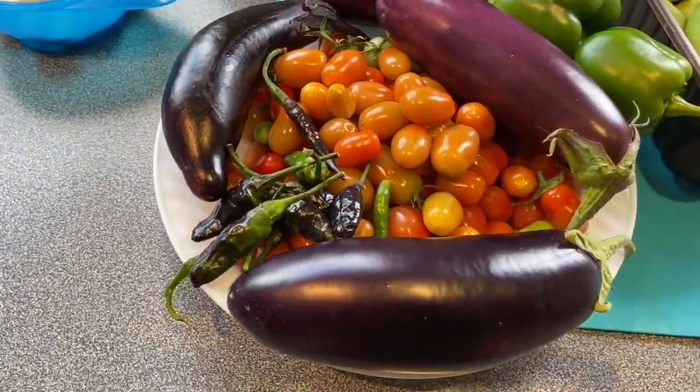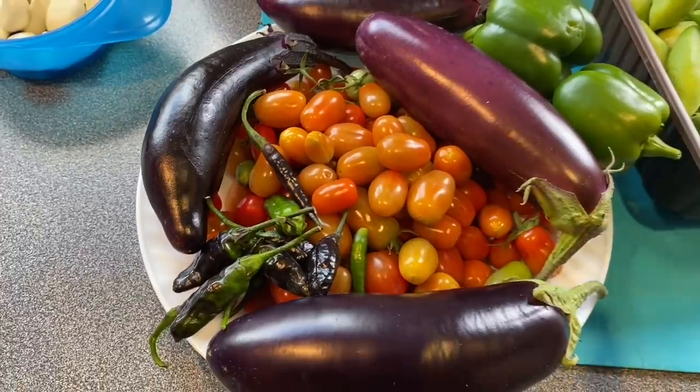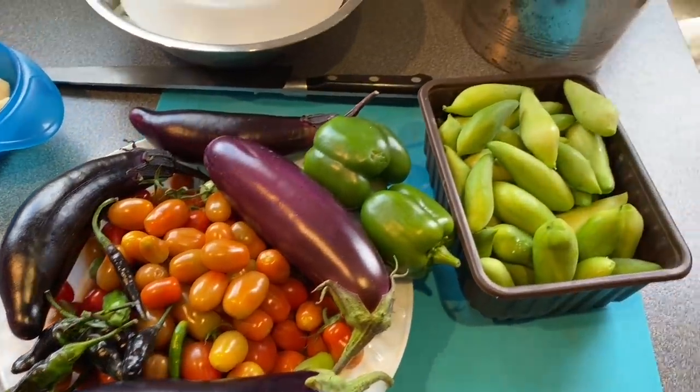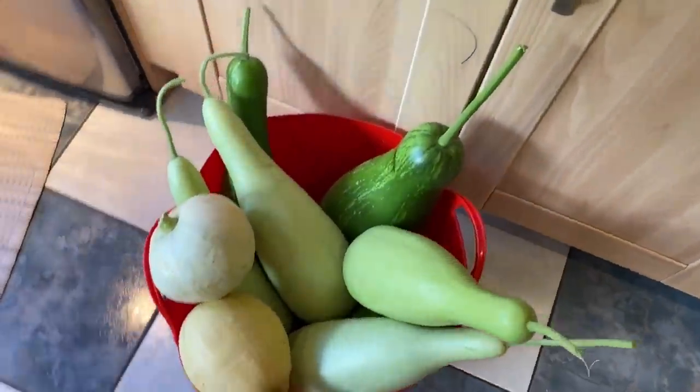These are the few ingredients we're going to be using today: cherry tomatoes, chilies, aubergine, and these are sort of a gourd — I'm going to need to get this gourd out.